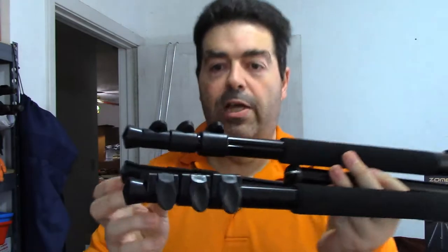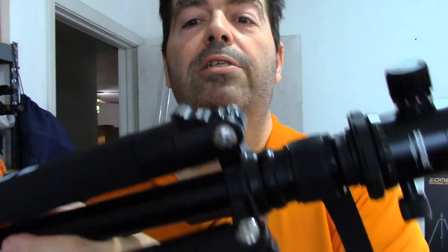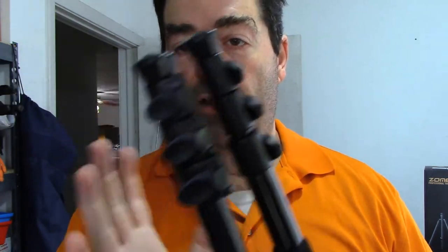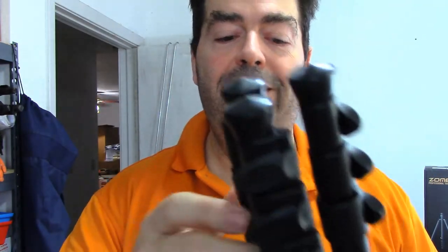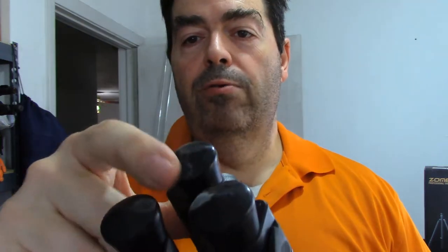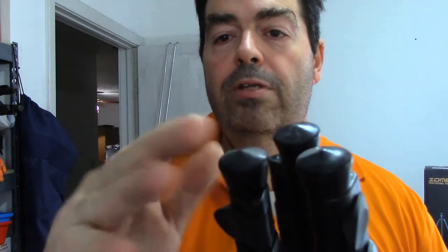There you have it — see how it all snaps closed and locks the legs in place. This isn't the final step, but I want to show you one other thing before I move on to the fully packed, closed-up carrying position. These are the little round rubber leg-end pieces — they're at an angle, with a cone shape to them.